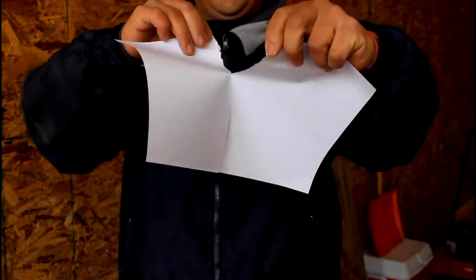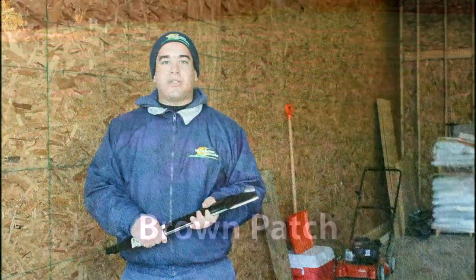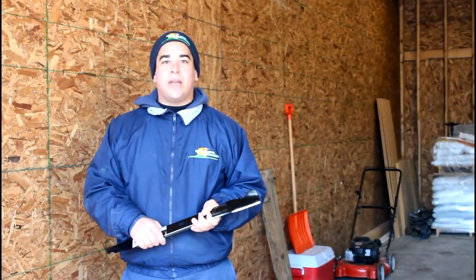Not only does a dull blade cause the lawn to look bad, it also becomes more susceptible to disease, insect damage, or drought and heat stress. Sharp blades help preserve the plant's color and won't cause stress.